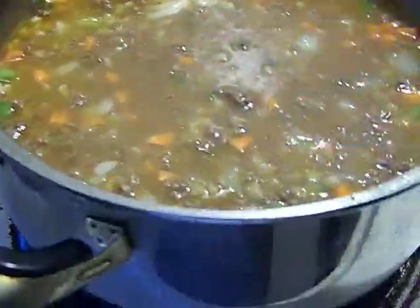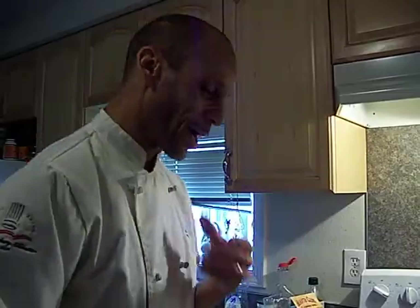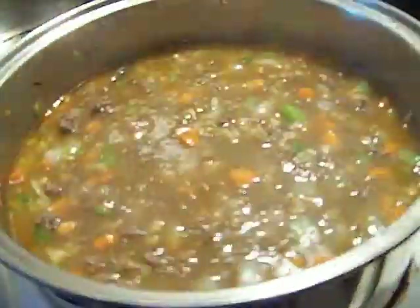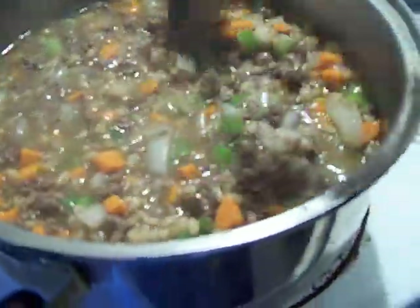Now we're gonna season. I'm gonna back you guys up so you can see more than just my jaw or my neck. It's already starting to boil, so the cornstarch is already working — you can see that sheen on top of it. It's just starting to thicken a little. That's all I want, just a little thicker, and cornstarch is just beautiful for this.